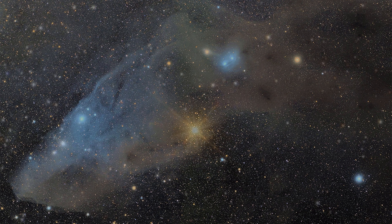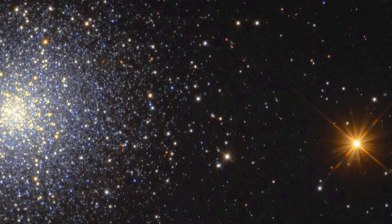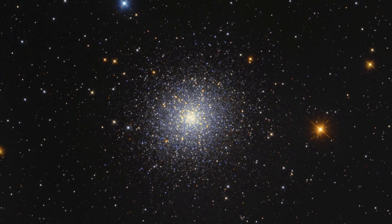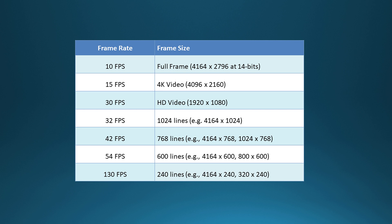Short exposures are enhanced by the fast frame rate of the camera. The QHY 168C produces high-resolution 14-bit images of the full field of view at 10 frames per second. For planetary imaging, smaller regions of interest can be recorded at up to 130 frames per second, depending on the frame size. The QHY 168C has a 120-megabyte DDR2 image buffer to cache the image and avoid the risk of frame loss.